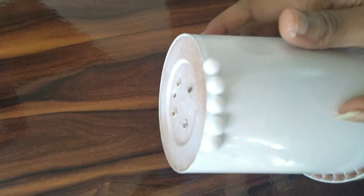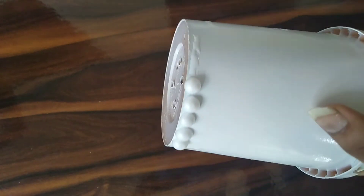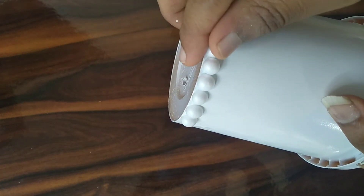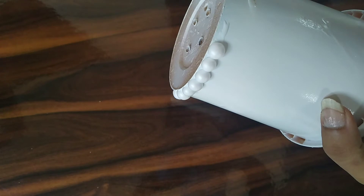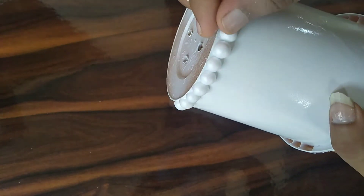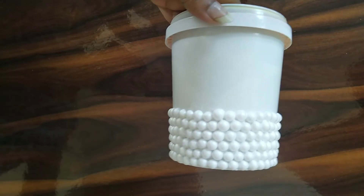Let's put the layers in the upper layer. We do a little bit of extra time. I have to do 5 layers.